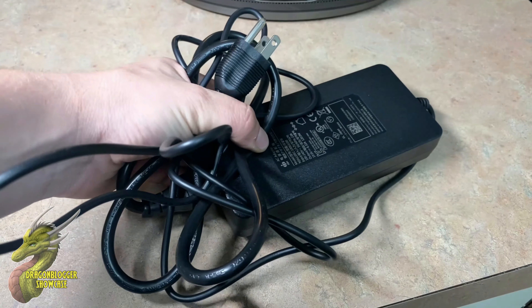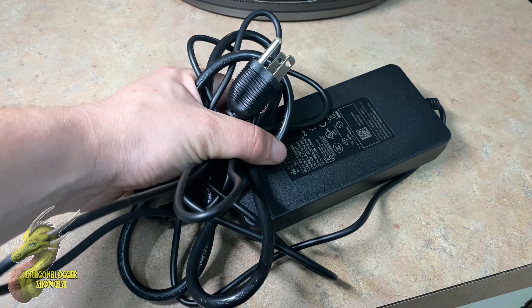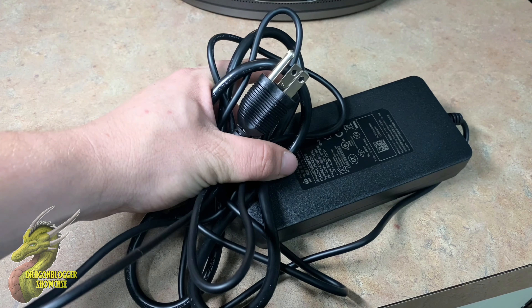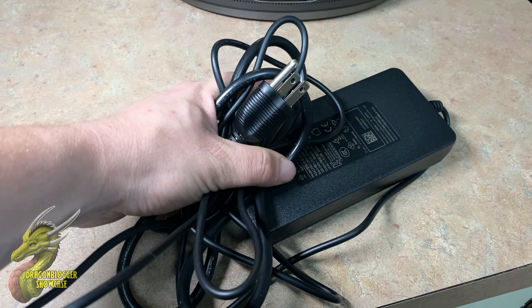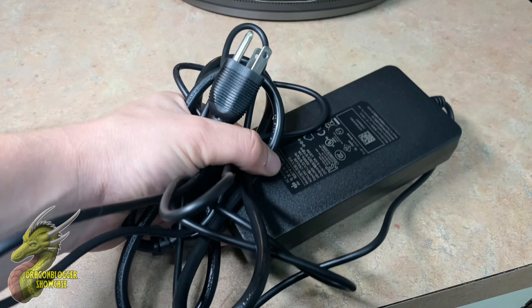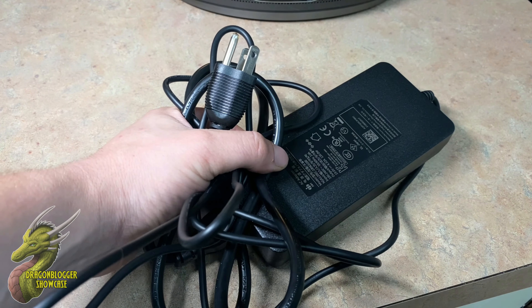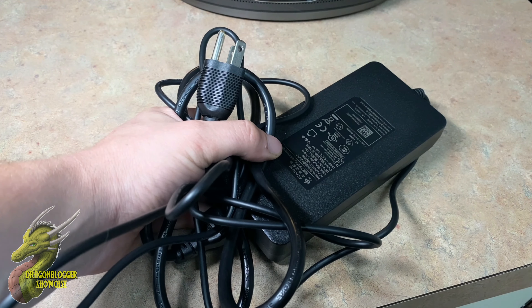The Nebula is going to come with every single thing you need to get set up. The first thing you'll notice is your power adapter — a standard three-prong outlet adapter. Even though this can run off AC power, it also has a built-in battery that gives you upwards of five to six hours of playback time from my testing.